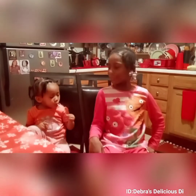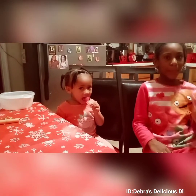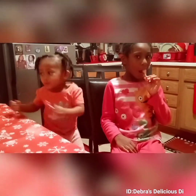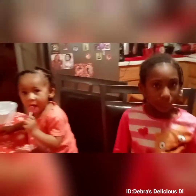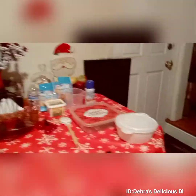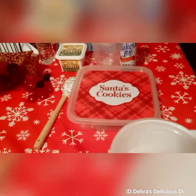This is your girl Miss Deb coming from my kitchen — the name of my kitchen is Deborah's Delicious Dishes. Hi! What's your name, young lady? Nyla. You had to think about that for a minute! Okay, so what are we making today for the people? We're making cookies! Let's go over here and see what Miss Nyla's talking about. Who are we making the cookies for? Santa! We're making the cookies — see, we have Santa's container.